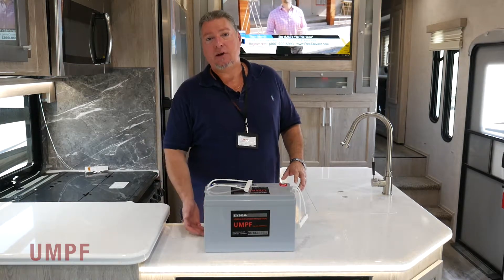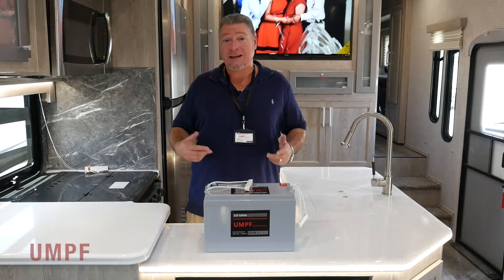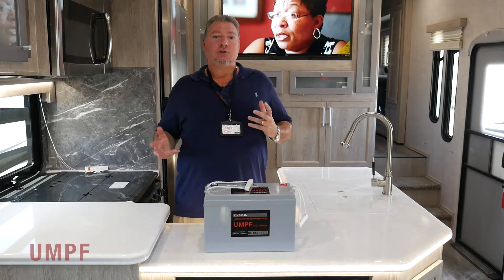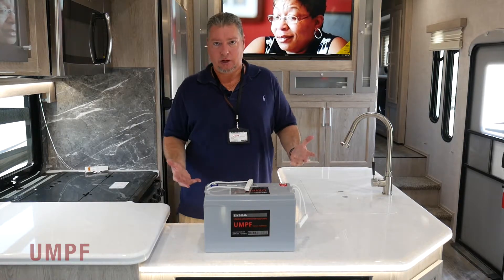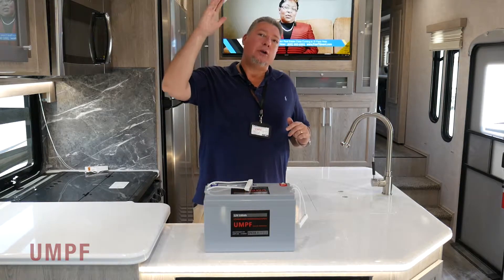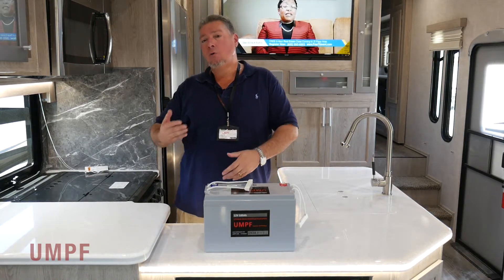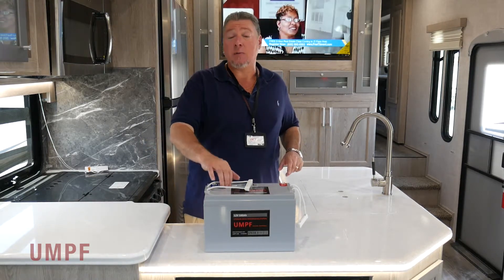If you weren't fortunate enough to buy a 2020 Attitude, Iconic, Stellar, or ATC product, you can still put a lithium battery in your coach, but you have to do it the right way. Eclipse didn't just take a lithium battery and throw it into one of their toy haulers — they really turned this into the Tesla of toy haulers. They have a Progressive Dynamics charging system, a 210-watt solar panel on the roof with a solar panel controller built in that is set for LiFePO4. The generator works with the converter, your solar's working — everything's working together to make sure that this coach and this battery stays charged.